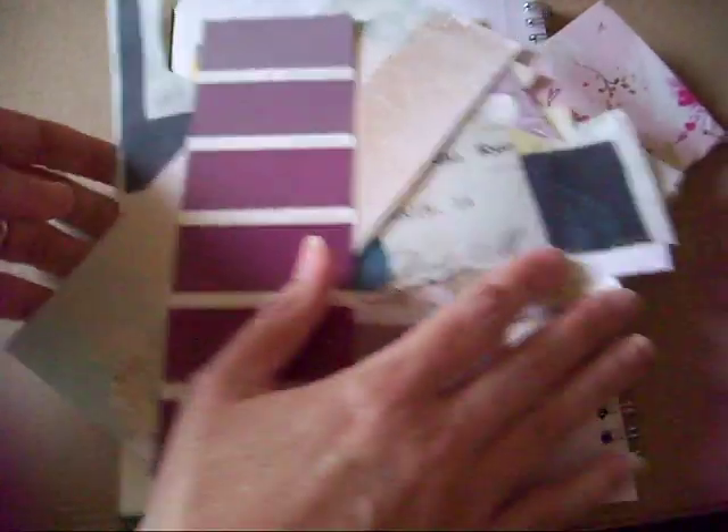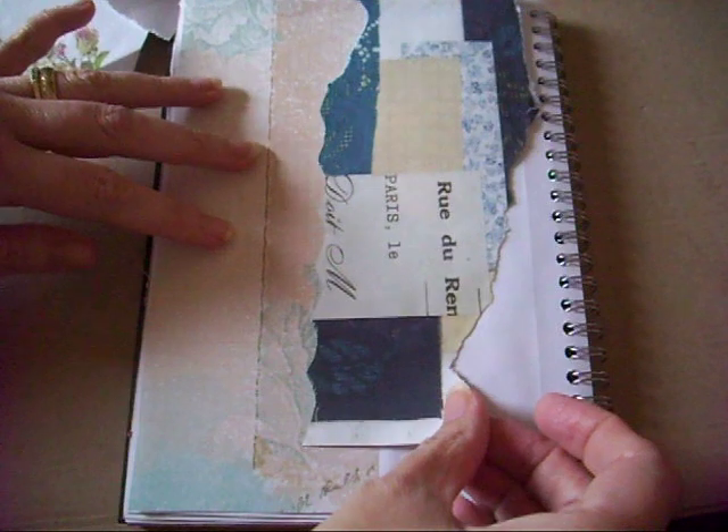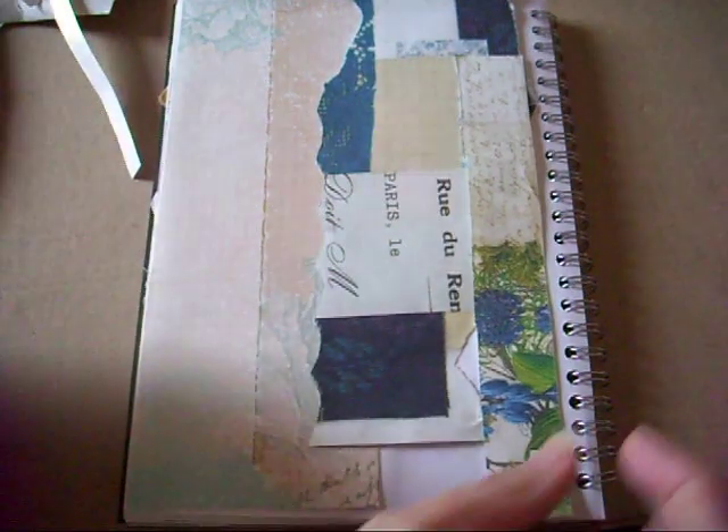So this is my page and I really don't like the white of the page, so the first thing I might do is possibly cover that up a little bit as much as I can. Those colors go quite well together.